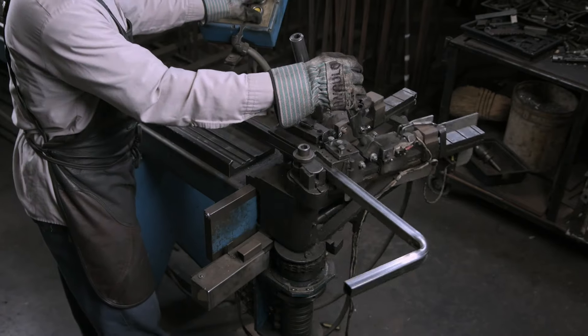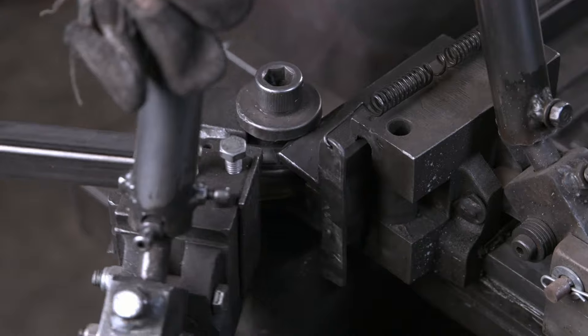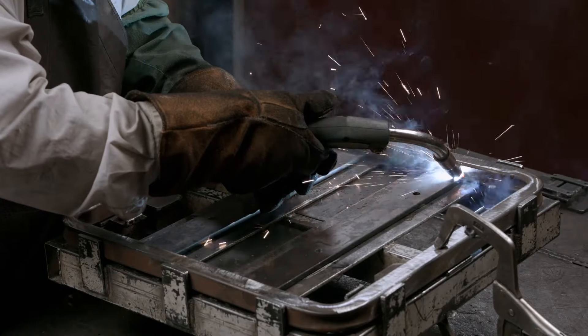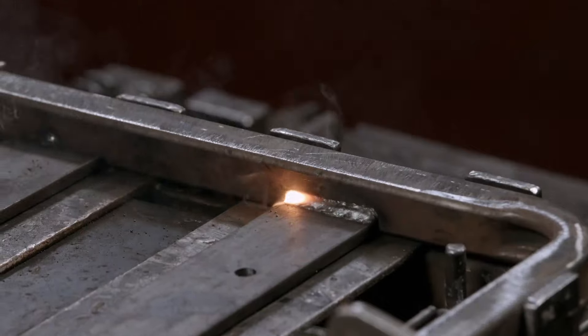The first part of the process is to make the bottom cushion frame by bending 14-gauge steel tubing into shape. The ends are joined, and then steel bars are welded across the middle. These will support the mechanism for adjusting the position of the seat.